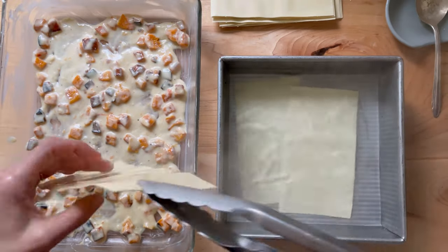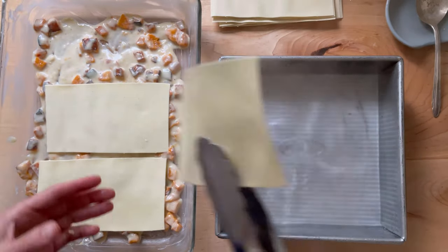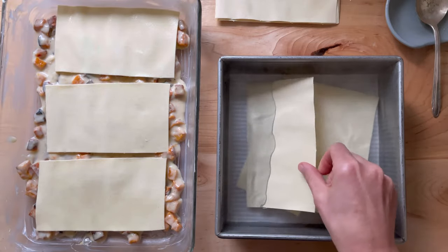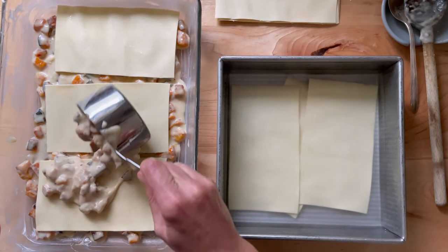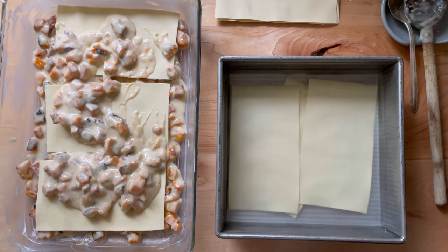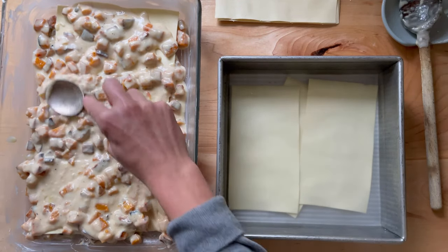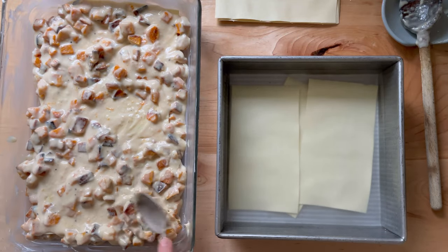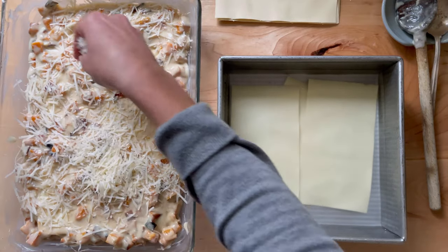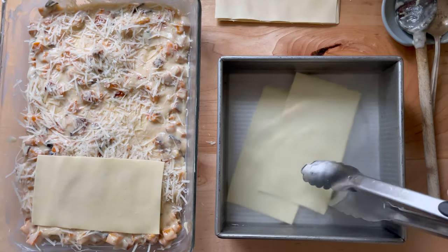Top with the noodles. Then soften three more sheets. Spread half of the remaining butternut squash béchamel mixture over top — this is about two cups. Top with a half cup of grated parmesan cheese, then top with the softened noodles.